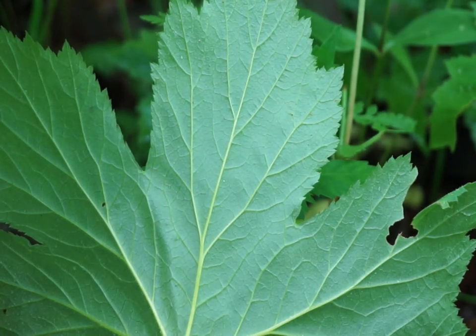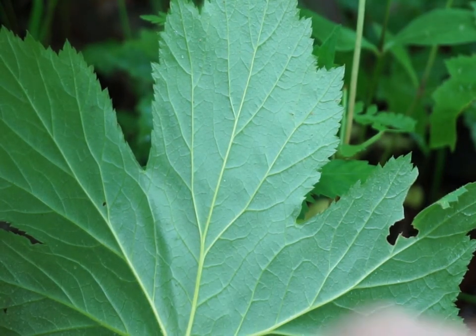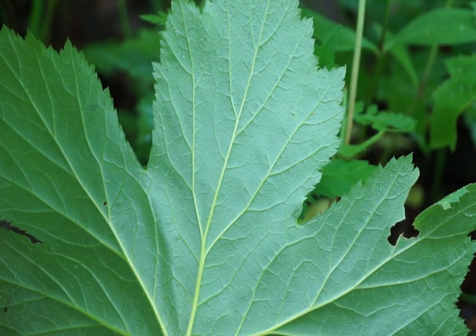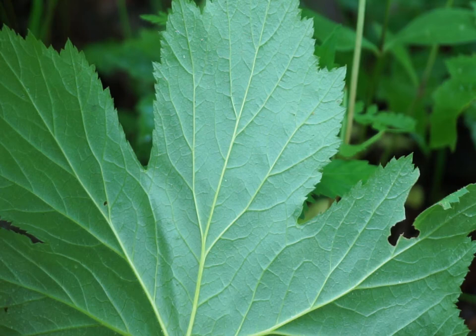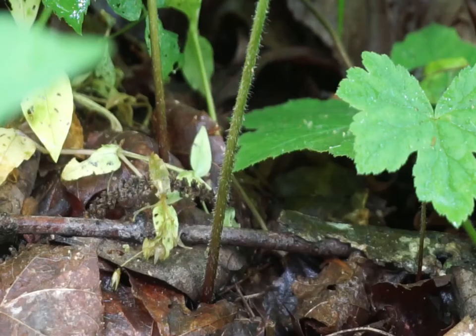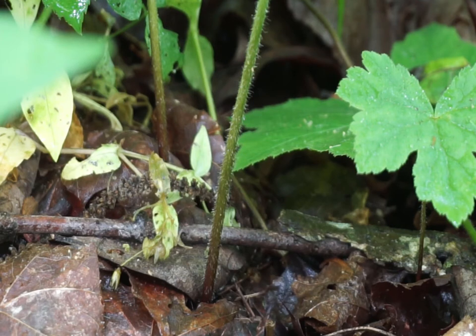Moving on to the back of it, as you can tell the stem comes up and each leaf spot is offset from the other side — they don't come together at exactly the same point.